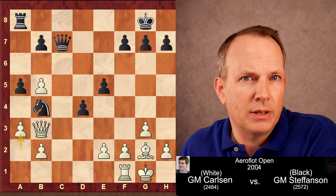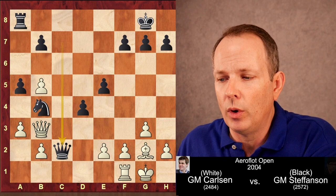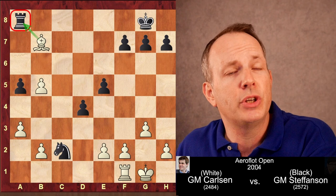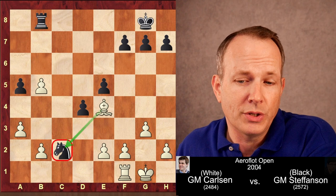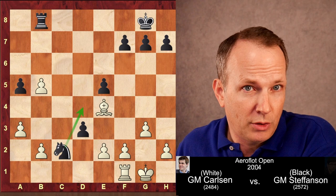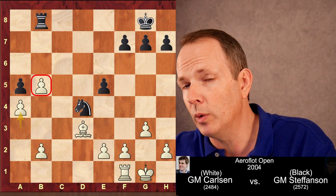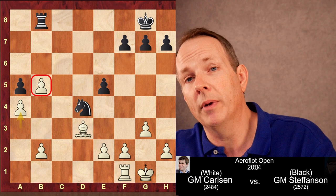Instead of A3, Carlsen plays rook takes D4, then C4, and now A3. Black plays queen to C2, looking like he's starting to wiggle out. But Magnus takes the queen, the knight goes to C2, and now bishop takes B7, taking the pawn with tempo against the rook. Black resigned. If rook to B8 counterattacks the bishop, white plays bishop to E4, attacking the knight on C2 which has no squares. After forcing D3, bishop takes D3, knight to D4, then A4 — Magnus is up two pawns with a protected passer and superior minor piece. Seeing this, Hans Stefansson resigned.